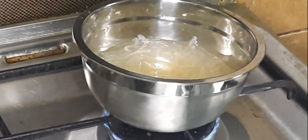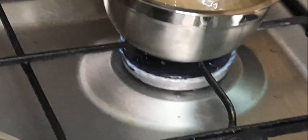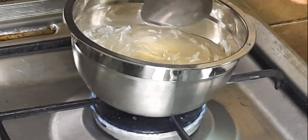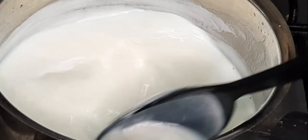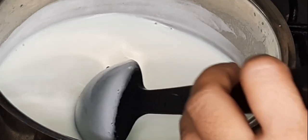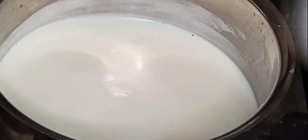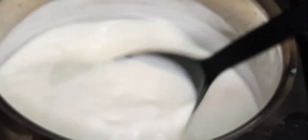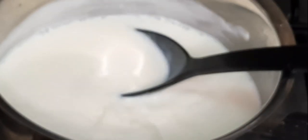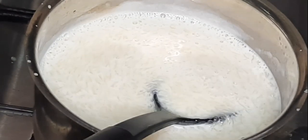At the same time, keep the soaked agar agar on the stove and stir it well until the China grass or agar agar has dissolved in the water. Before the milk mixture boils, add the China grass mixture to the milk mixture and boil them together. Don't boil it for too long — right after it comes to a boil, turn off the stove, or else it will become very thick with lumps. If that happens, you can just blend it in the mixer and it will be fine.